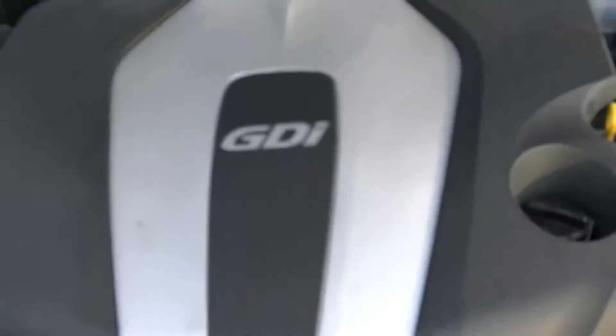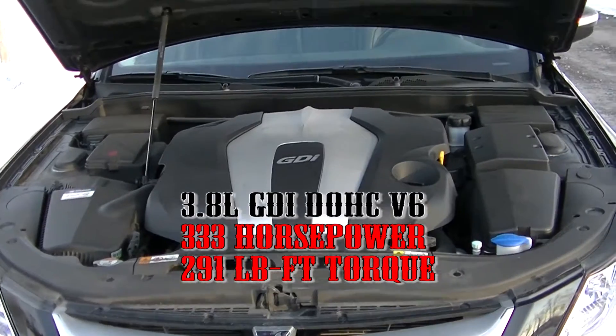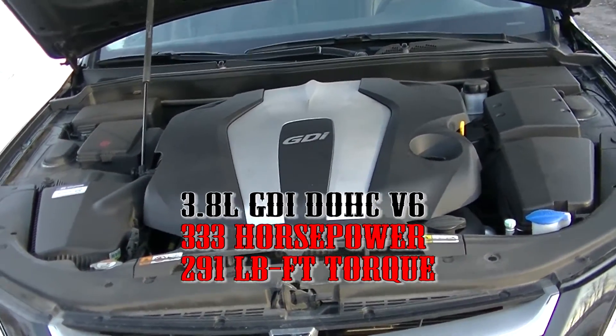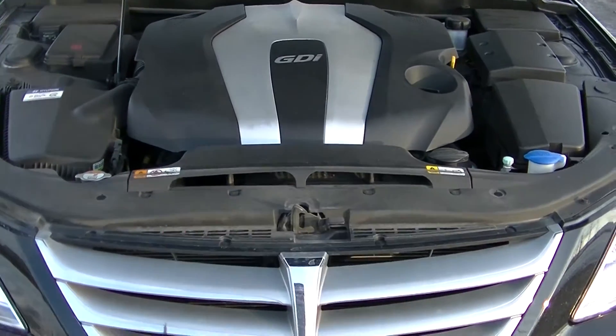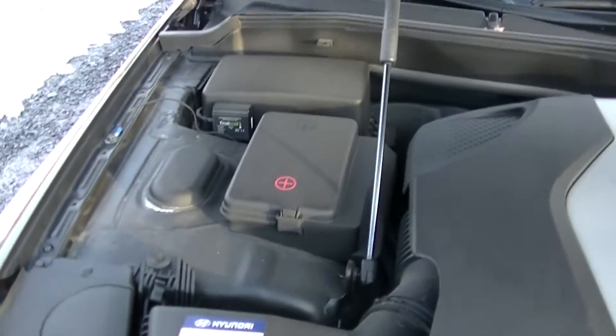So this is a 3.8-liter gas direct-injected V6 producing 333 horsepower and 291 foot-pounds of torque. This thing is a beast, and it's very quiet.